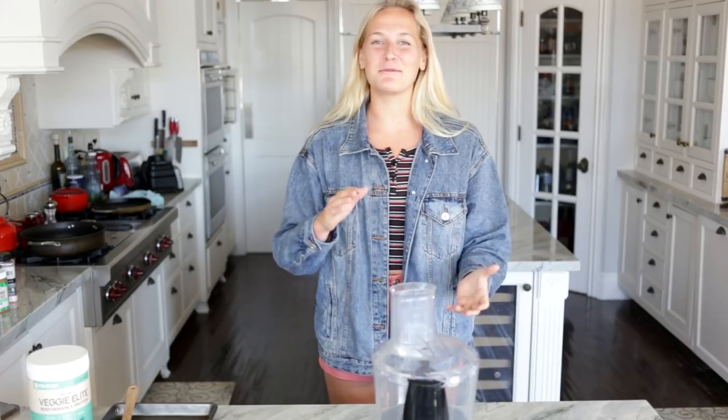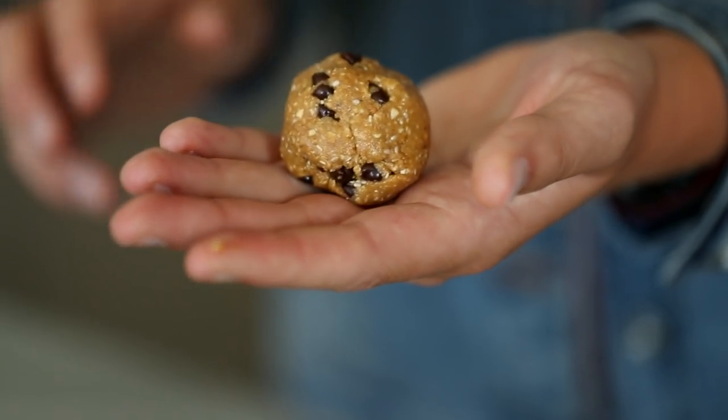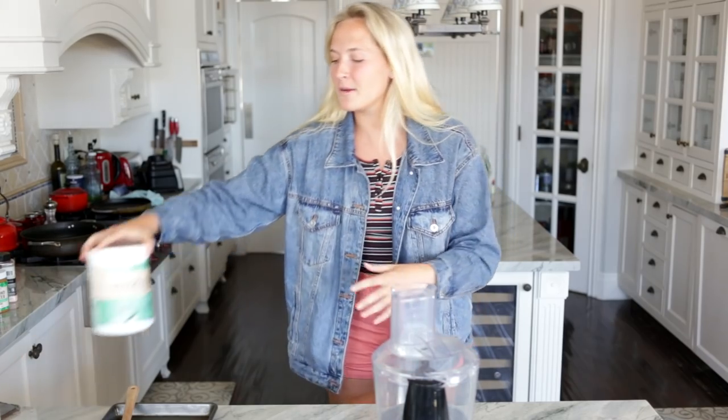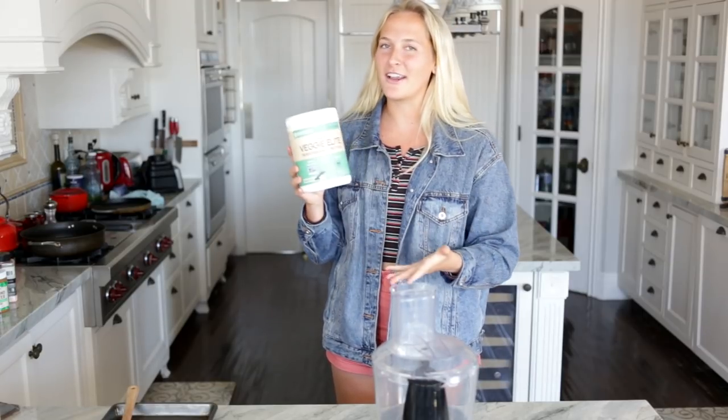What's up fellas? Today we're gonna be making one of my favorite snack recipes in the world. We're gonna make little energy balls, and today I'm gonna be using one of my faves, which is the MRM Veggie Elite Vanilla Bean. Super classic flavor. Can't go wrong.